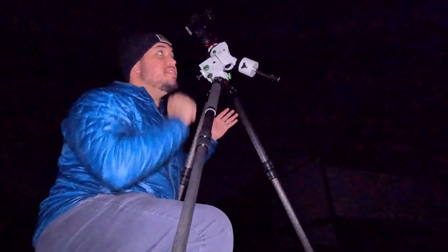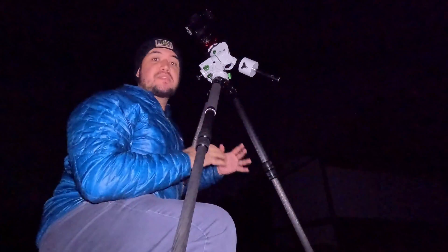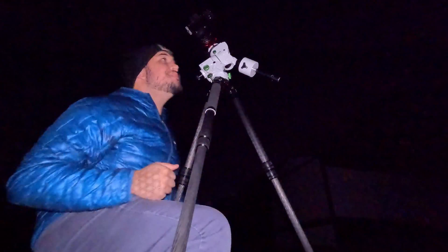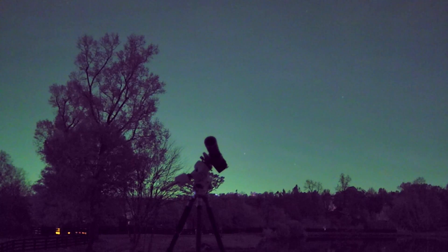I've got this mount lined up with the North Star precisely, so I can have good tracking and take long exposures without seeing streaky stars. I'm going to slew to Jupiter and show you what it looks like through such a small telescope. You're not going to see much — Jupiter looks impressive through very large, high-magnification telescopes — but check this out: those dots are moons around Jupiter, the Galilean moons, named because Galileo was the first person to see them.